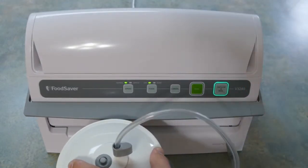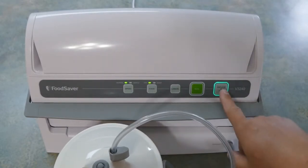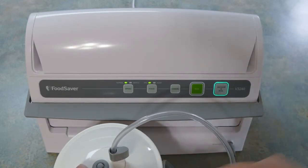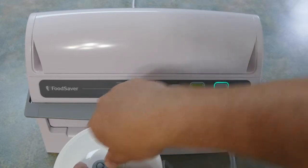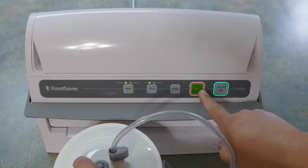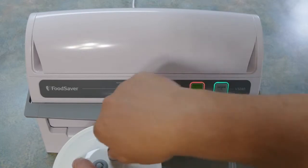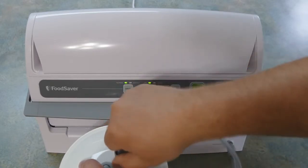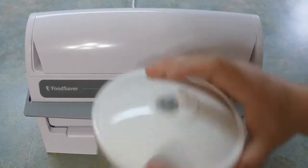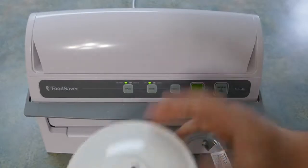And instead of sealing a bag, when you go to seal it, it's going to actually pull the air out of the canister. The light goes on showing it's vacuuming. This doesn't seal anything — it just does the actual vacuuming of the air and then stops. The seal is made by the canister lid itself. Then you just pull the tube off when it's done, and your items will be basically void of any air, which is what makes them go bad.